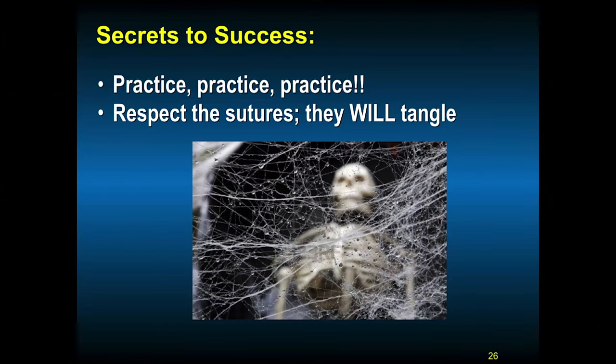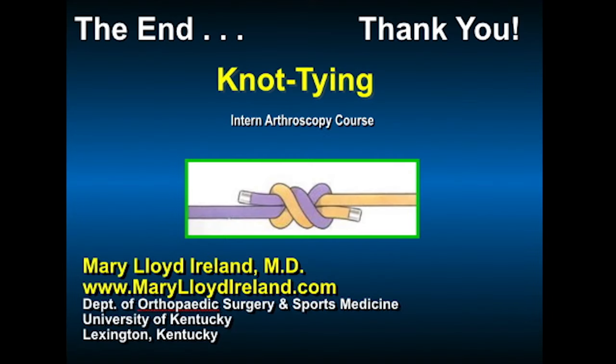The secrets to success in knot tying and suture management are to practice, practice, practice. You've got to respect the sutures — they will tangle, much like a cobweb or Christmas tree lights in the basement. So respect the suture, keep track of which is which limb so you don't unload the anchor, and be prepared for knots that do occur. Make sure you're pulling on the right limb when you get rid of these tangles. Thank you for your attention.